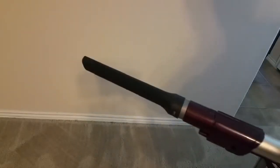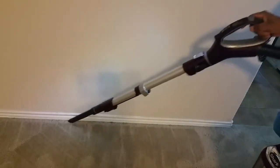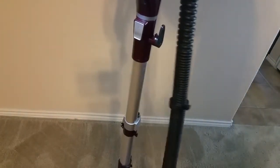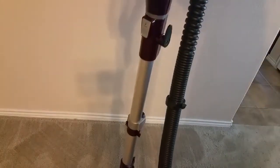Keeping your baseboards clean can be a struggle sometimes, but the Shark has a really nice attachment that you just put on like this. You just flip the button and it's really easy to do. It's really cool when you do the baseboards — there's actually another light that comes on so you can guide yourself and make sure you get all the dirt. Another plus and pro for the Shark.